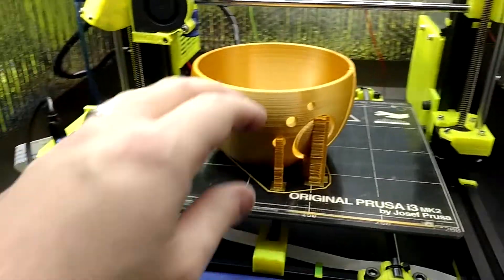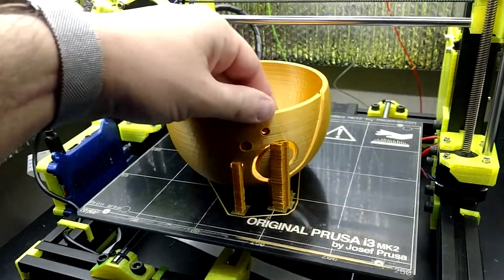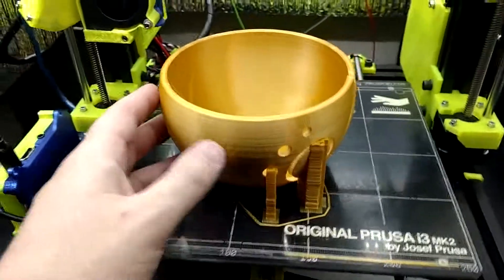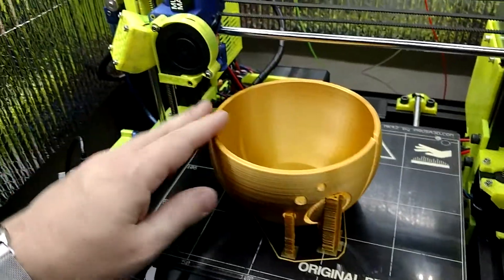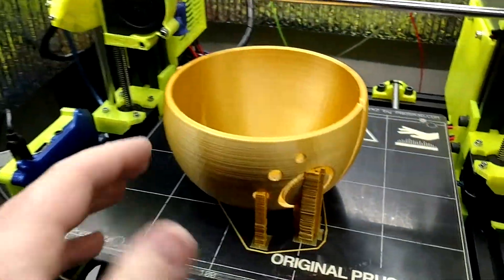Check this out. This is a yarn bowl that I printed for my Reddit Secret Santa. She's into knitting, so I thought she might like a yarn bowl. I printed it in that beautiful gold filament that I have, and man, it came out great.